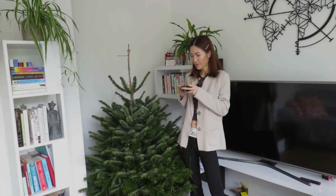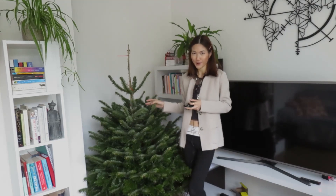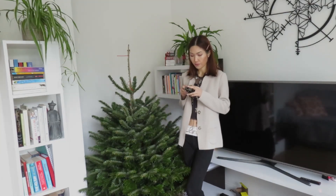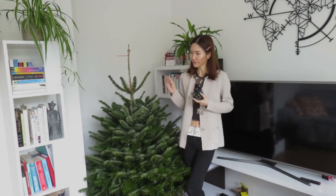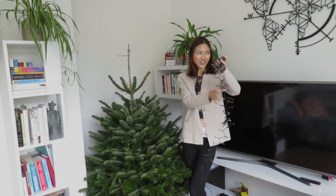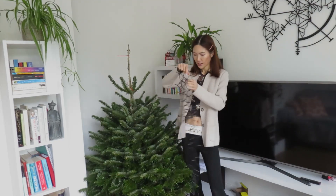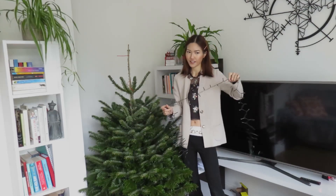Hi guys! Today I am back here with my first ever real Christmas tree at home. I thought I might spend a video before the sun goes down — it goes down at like 3:30, and now it's like 2:25. So, it's very exciting.